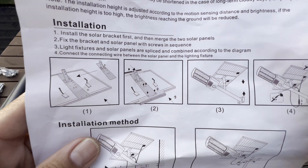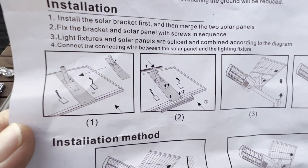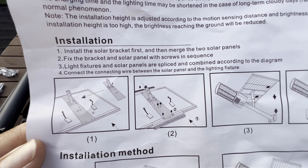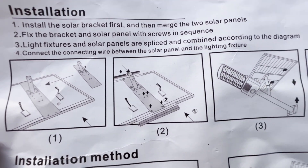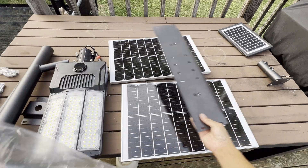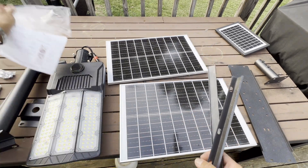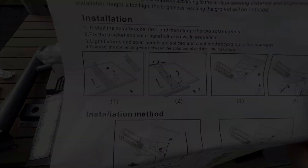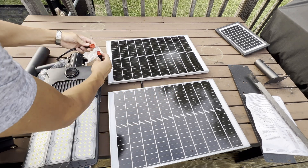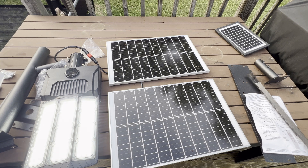This has been sitting under sunlight for the whole day charging. So this is the instruction - let's try to follow it. First it says install the solar bracket and merge it into the two solar panels. So this is the bracket - this might be the bracket you're going to merge together. Let me see how it works. This one comes with a remote.